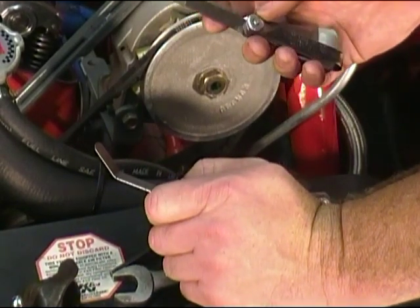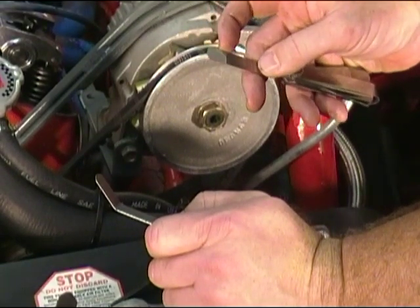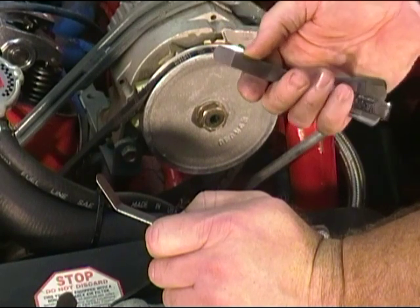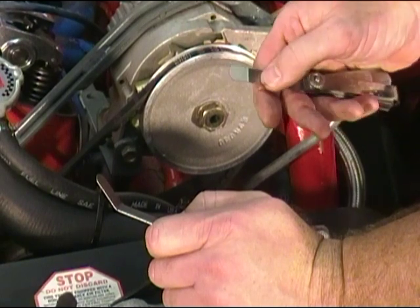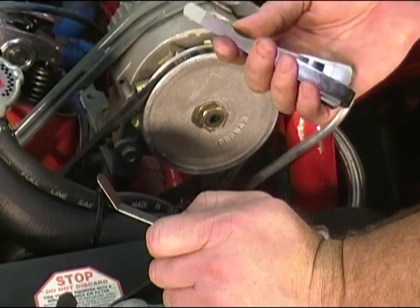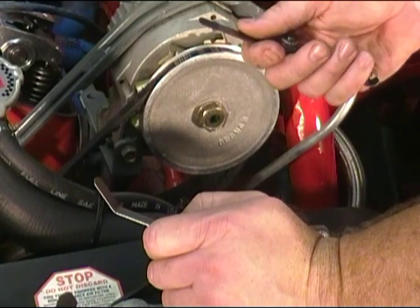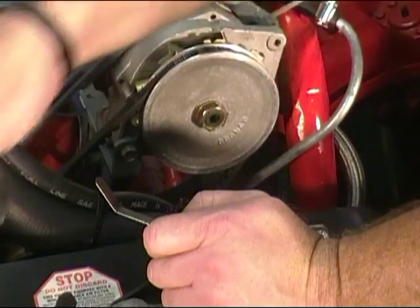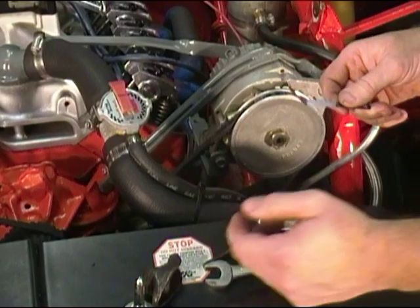Now here's another set of feeler gauges — this is what they call a go-no gauge. The thin end of this particular feeler gauge is at 19 thousandths of an inch, and then it turns into 21 thousandths. So if you can stick the 19 in and you can't stick the 21 in, you know you're pretty doggone close. That's very useful for someone not really used to the correct feel of what it should feel like. I'll be using this standard gauge today — I prefer these, a little bit easier for me to work with.